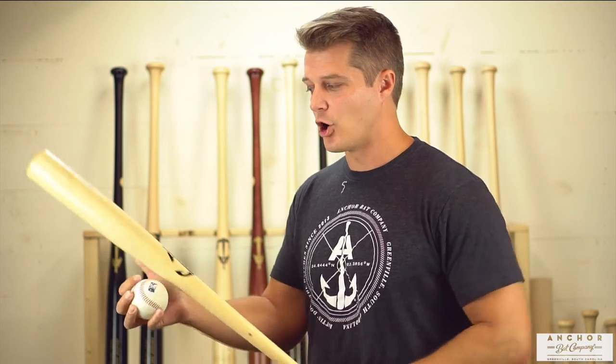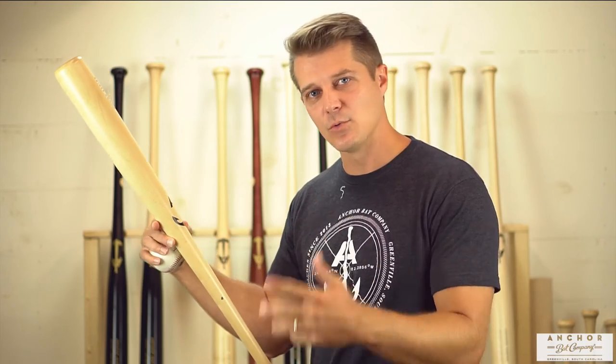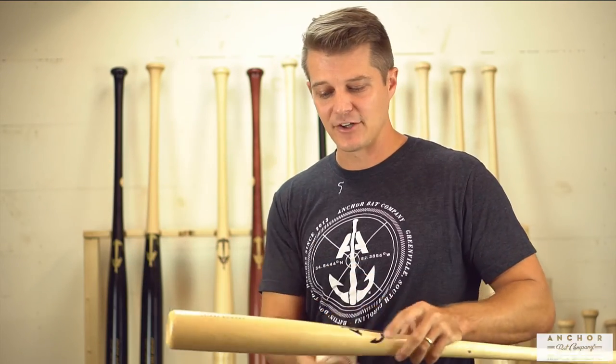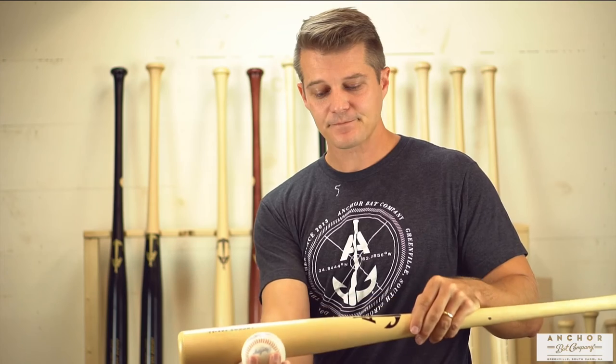So when you're holding the bat, at the end of the day, yeah, you want to square the ball up, you want to make solid contact and get what we baseball players call good wood on the ball, but at the same time you want to make sure that the logo is facing you. So when you're hitting the baseball, we want to hit it right here — not with the logo, but rather opposite of the logo, or perpendicular with the logo.